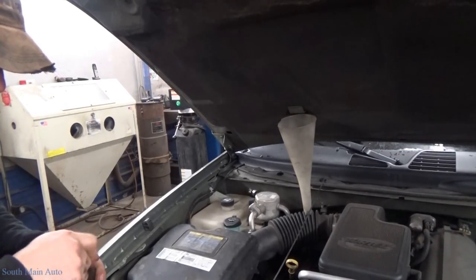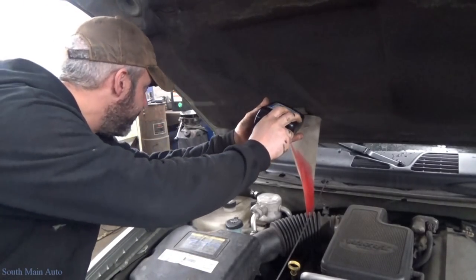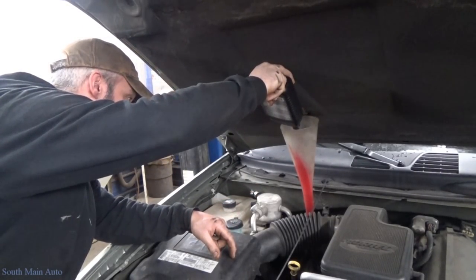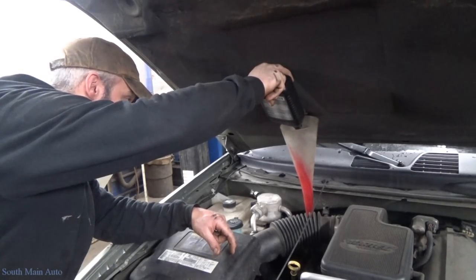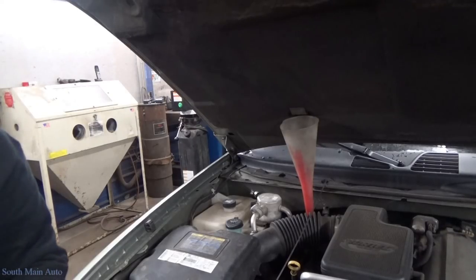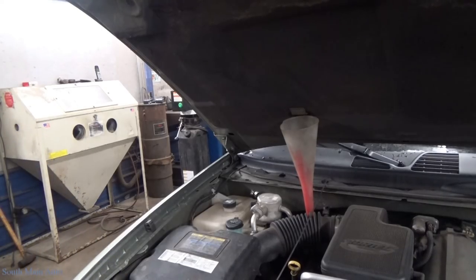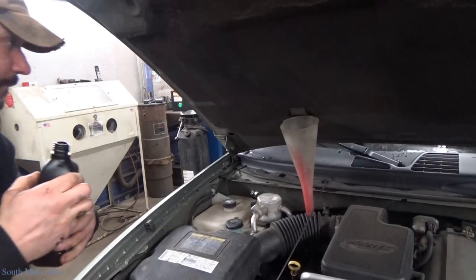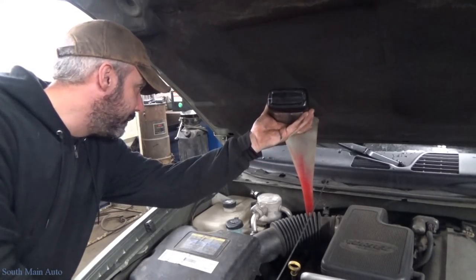Now I'm going to start out with about four quarts of fluid. You're going to have to look up the spec on your vehicle. This customer has been using Mercon 6, so that's what we're filling it back up with. This car originally came with Dextron 3, but Mercon 6 is GM's newer fluid — I think from around 2007 or so. Supposedly it is backwards compatible with the Dextron 3 it would have originally come with. I asked him what he had replaced the fluid with last time, and apparently this was it, so I just wanted to be sure.